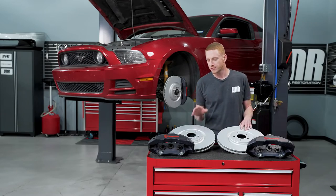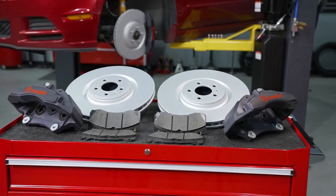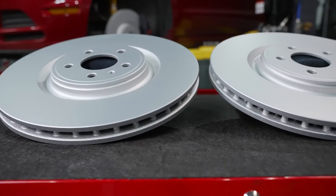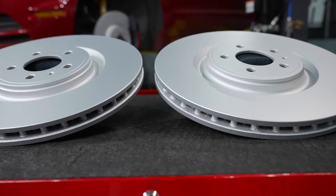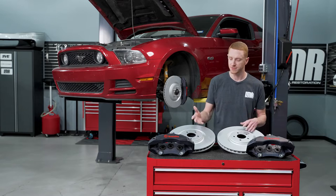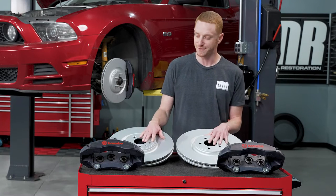What I like about SVE's Front Brake Upgrade Kit is that it serves both form and function. Big brakes just look better. And of course, with the six-piston caliper and the larger 15-inch rotor, you're going to reduce your stopping distance. If you're driving the car hard at maybe an autocross or road racing event, you'll be able to take it a little bit deeper in the corners if you're chasing a faster time.